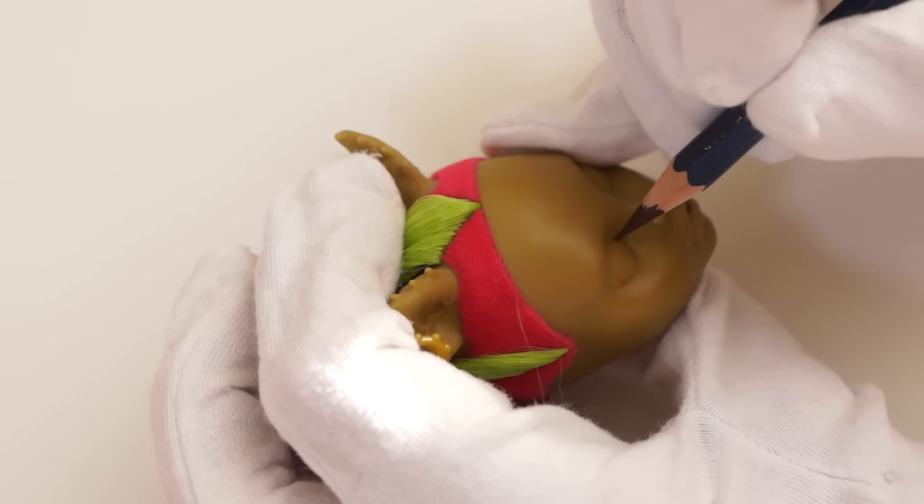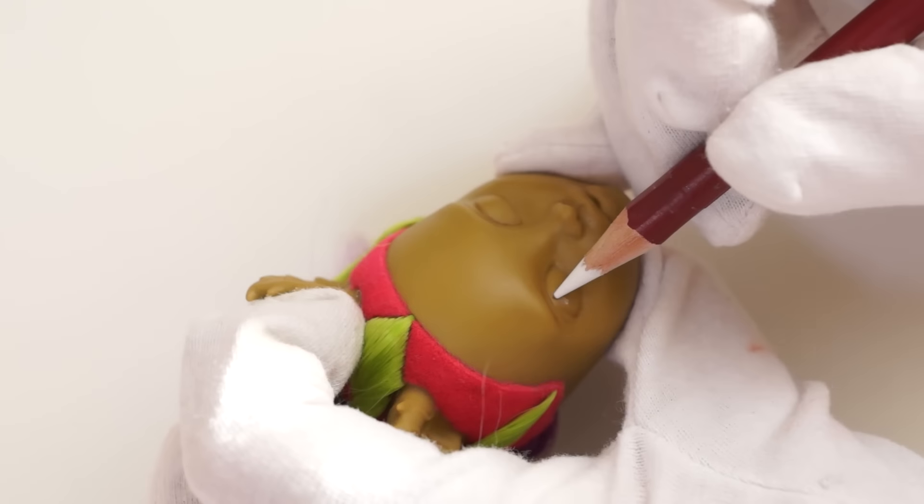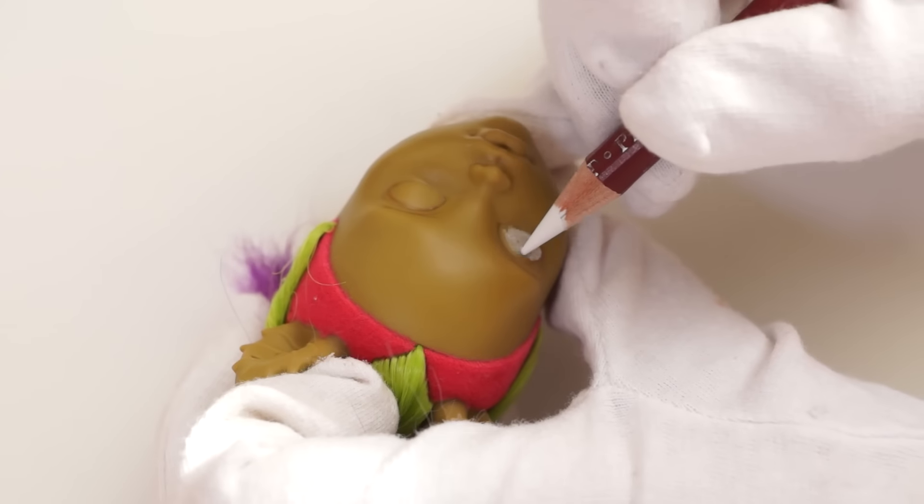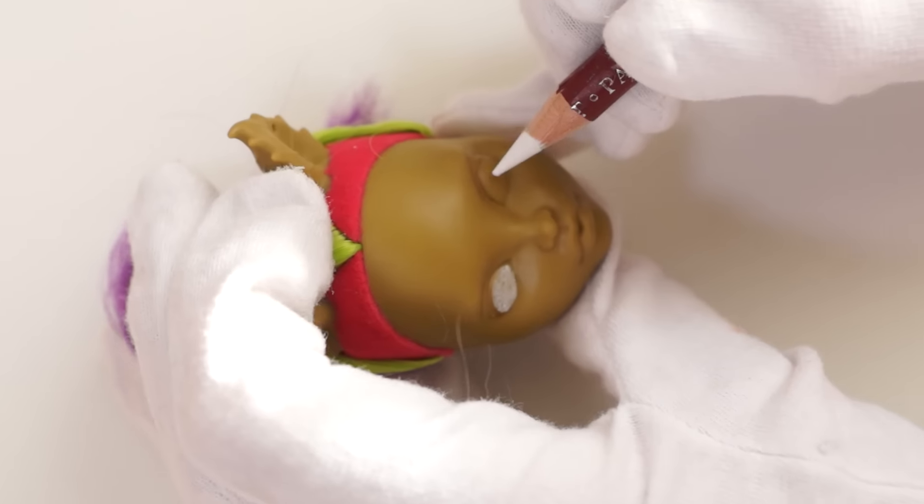So, it has a browny-green skin tone and ears in the shape of leaves. Because of her dark skin tone, I made a white base for pastel.